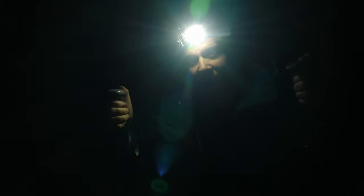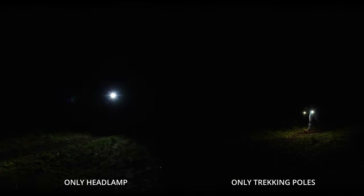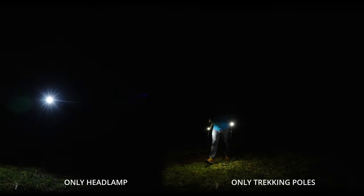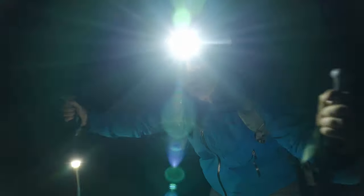What you're seeing right now is my headlamp — the Nitecore NU25 on maximum — and now we'll turn on one of these poles on the high setting. Look at this! On the left, only the headlamp is being used; on the right, only the trekking poles. My headlamp has more of a forward cone beam, but the poles light up the ground so well. The combination of all three is just unbelievable — you can see everything clearly.